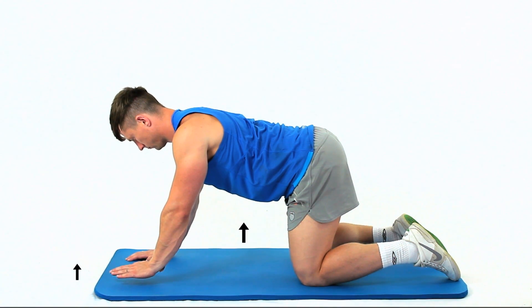Gently lift one hand two to three centimeters off the floor. Use your other shoulder to stabilize you. This exercise strengthens the deep core muscles.